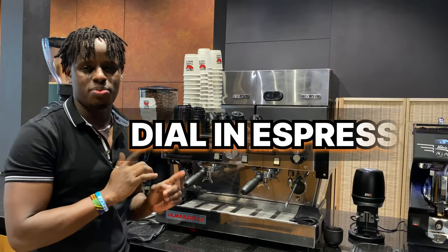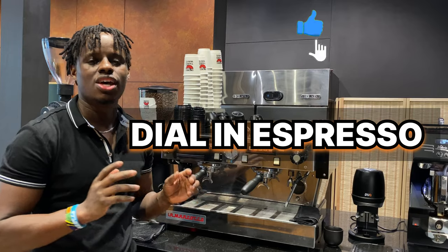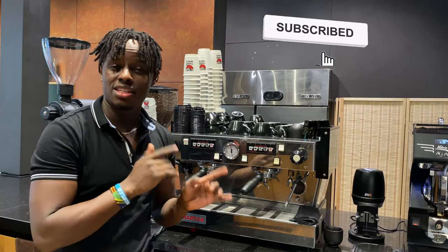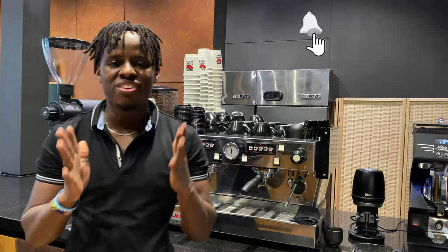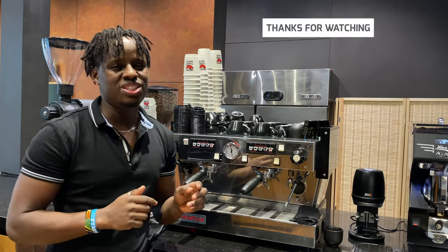Finally, as a morning barista you need to dial in your espresso — calibrate the grind settings for the day. I'll link to my video on how to dial in an espresso, which will help you maintain a good workflow and a successful morning shift. Thank you so much for watching.